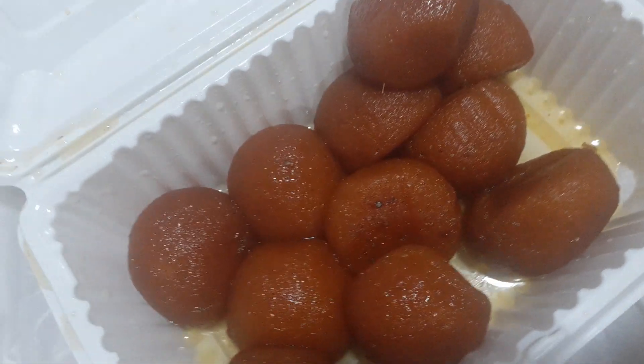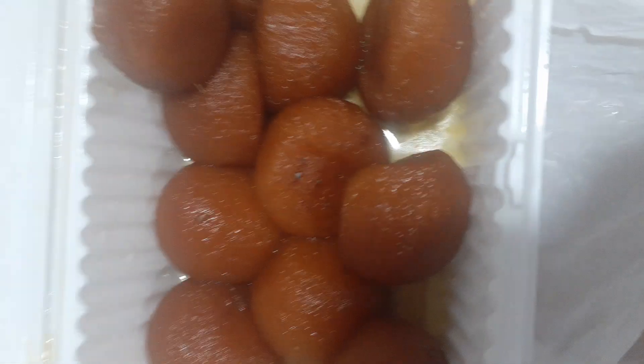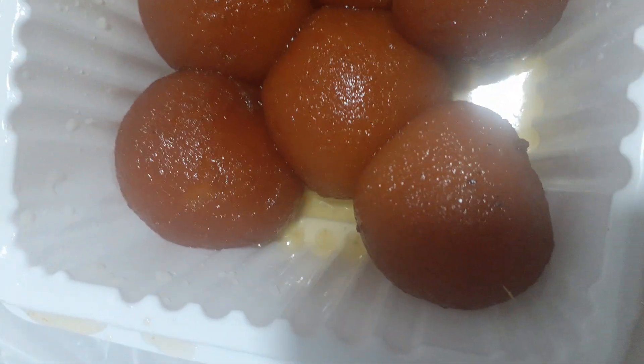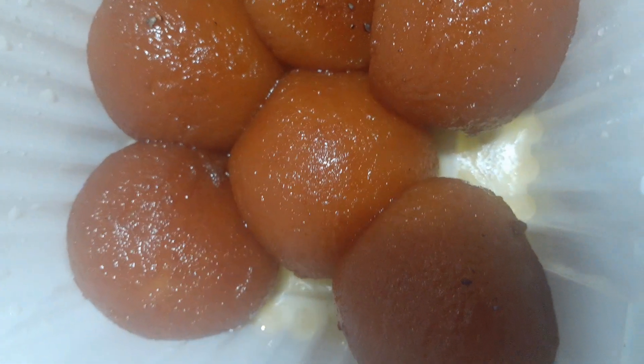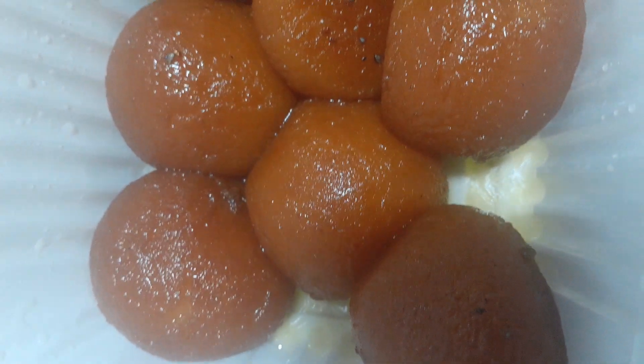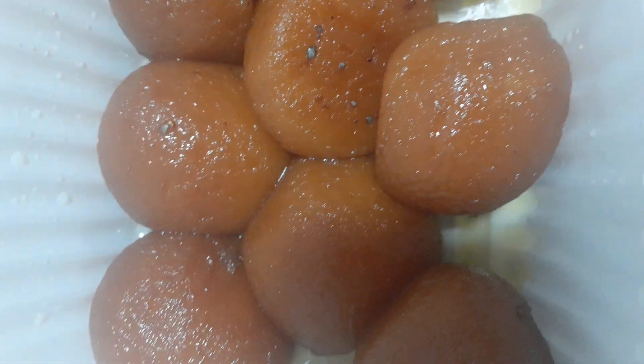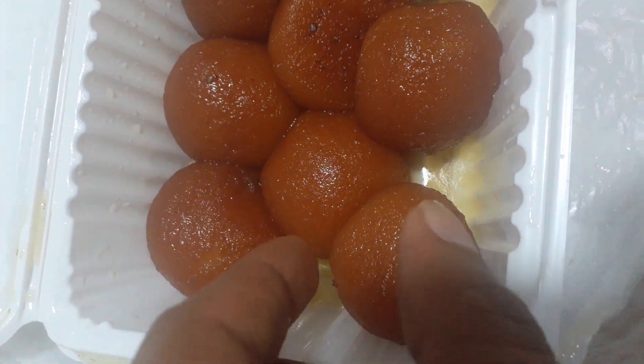Hello friends, today I want to show you this is Kala Jamo. I have ordered this from a place here in Peru and she cooks very well. I want to show you each and every piece.